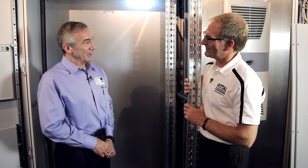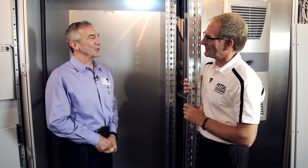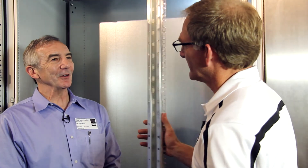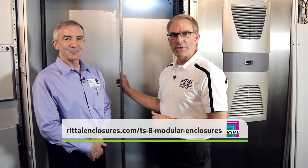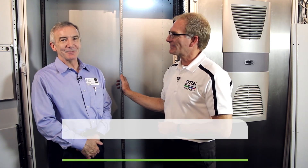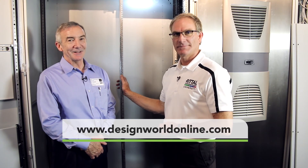I had no idea there was so much technology involved in an industrial cabinet. Thanks for that, Steve. Where can our viewers go to get more information? Viewers can go to our website for more information. And for more videos just like this one, go to designworldonline.com.